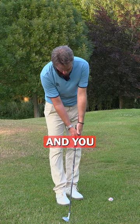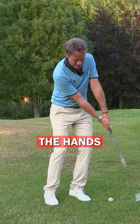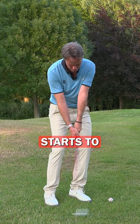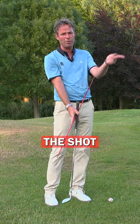You use a stick and put it underneath your left hand and your right hand. I can feel that the hands have to keep the triangle. If my hand starts to hit at the ball, you can see that it will release and then I'm not holding the angles together as I make the shot.